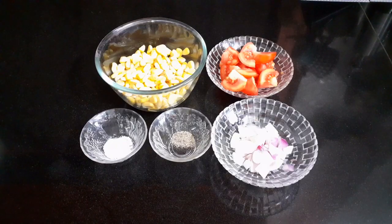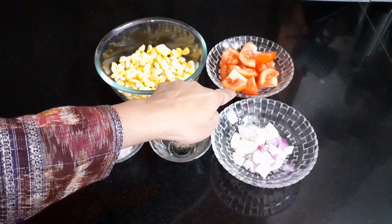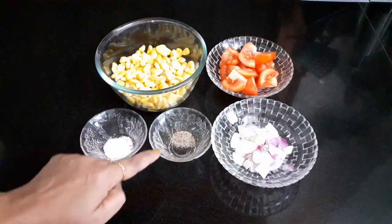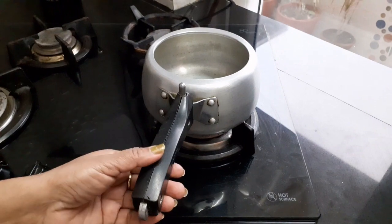Namaste, this is Pooja from Indian Treasures. This is my friend's recipe — a delicious, easy to prepare hot corn soup, a great way to keep yourself warm during winter. The ingredients are: corn kernels 2 cups, tomato 1 medium-sized roughly chopped, onion 1 small roughly chopped, black pepper powder 1 tablespoon, and salt.